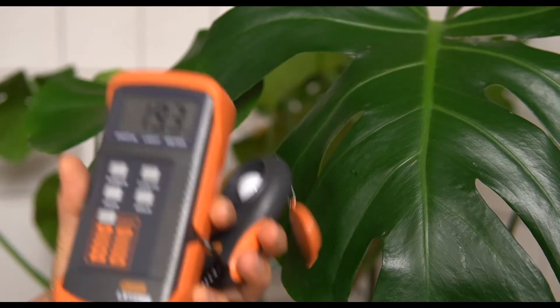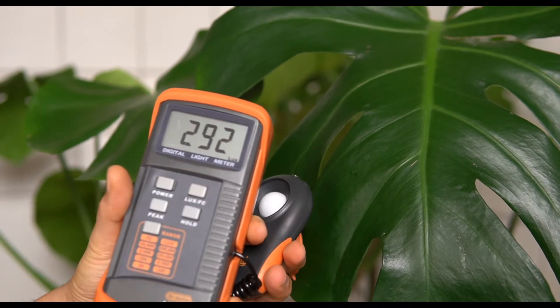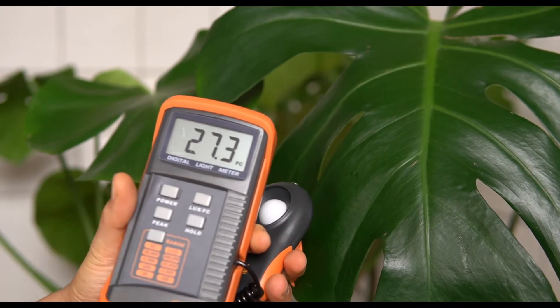The first thing you have to know is that the unit we use to measure the light intensity our houseplants get is foot candles and not lux. If you can only use lux, you want to multiply that number by 0.09 to get foot candles.